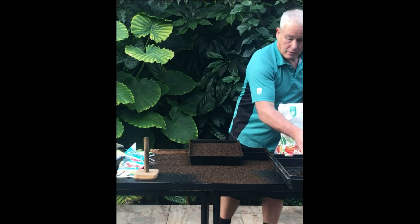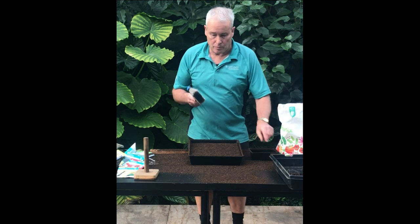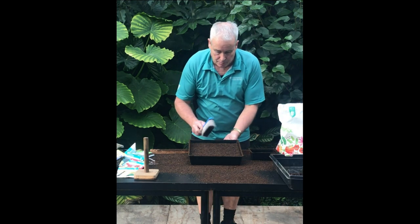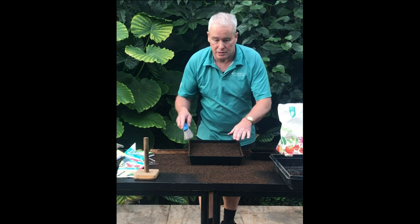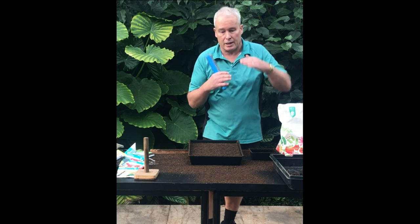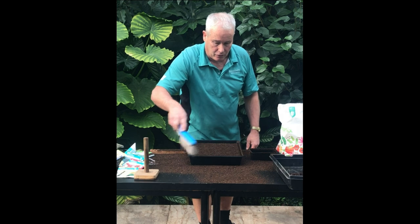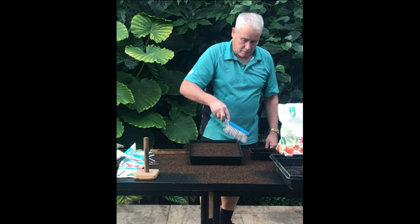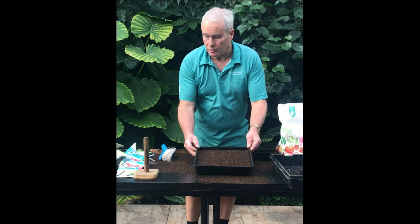Then we use a broom — like a half broom — and just gently brush it off. Never brush it into the middle because again it's going to cause a lot of unevenness inside your tray, and some seeds might need a lot more energy to germinate and might not make it to the surface. Brush that off gently, and that's how the product should look at the end of it.